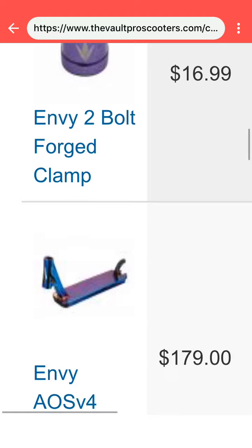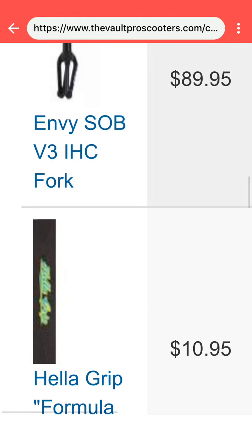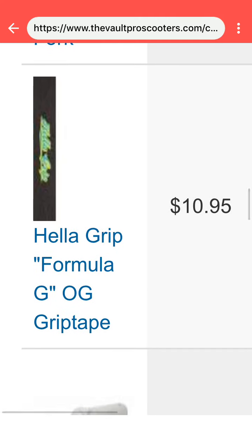Envy SOB V3 IHC Fork. I like to run IHC personally — it's my favorite. It's easy to install.